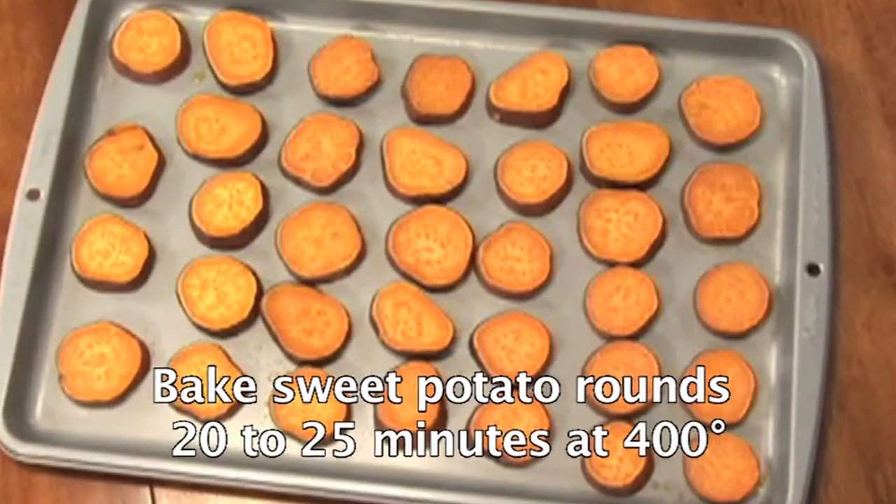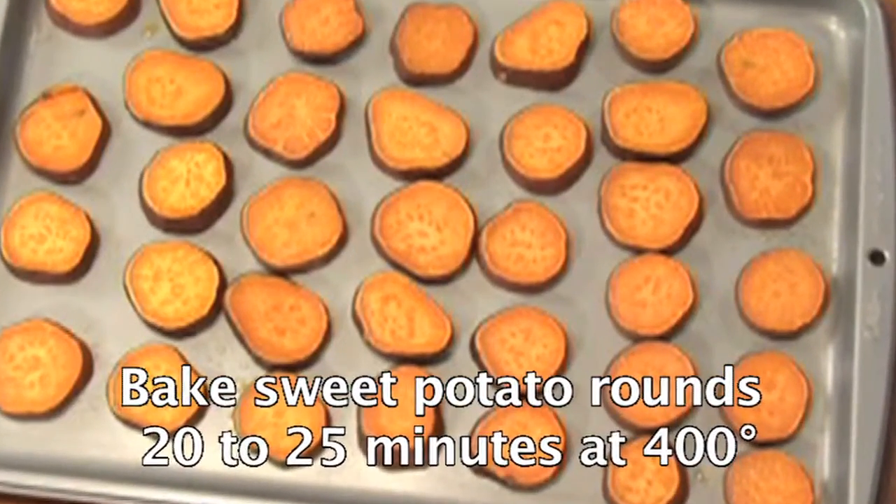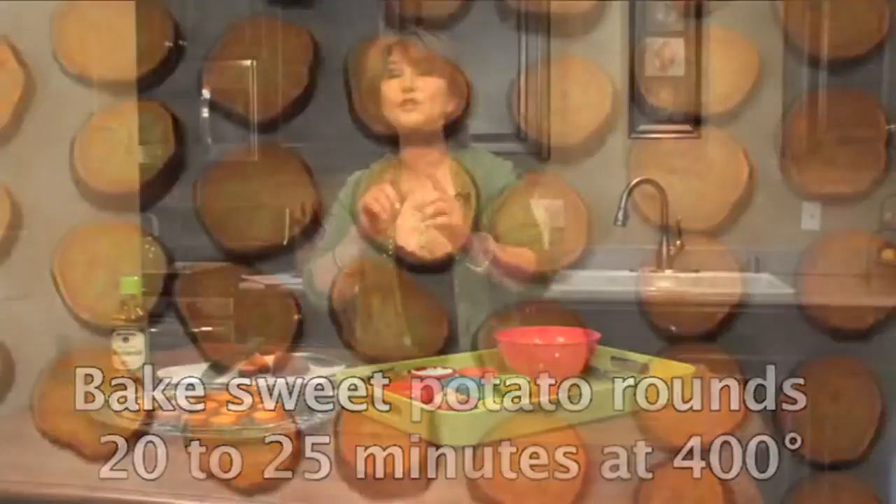We bake them in the oven at 400 degrees for about 20 minutes. Make sure that they're soft but not mushy.